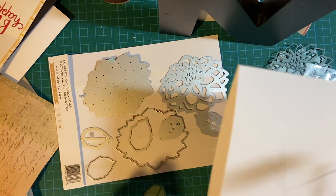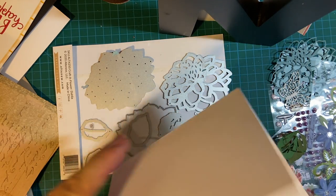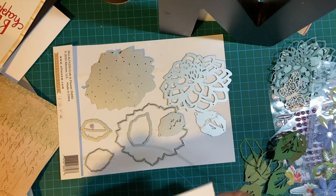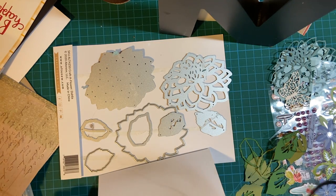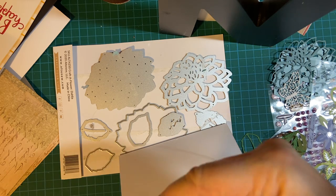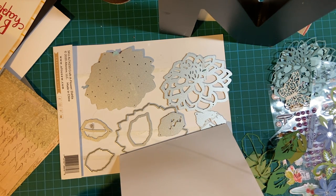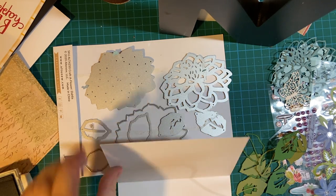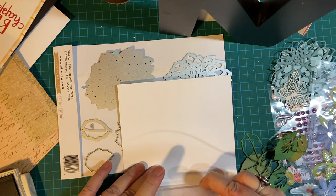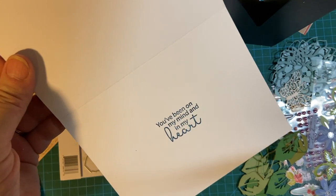I'm going to go ahead and stamp the inside of my card. I don't want to have the outside completely done and pretty and then mess up on the inside — that would not do. I'm going to be using Marina Mist, because that is one of the approximate colors in my Dahlia. This is a set from Maymay Made It.